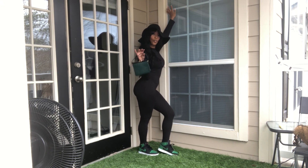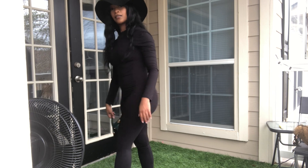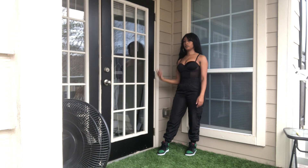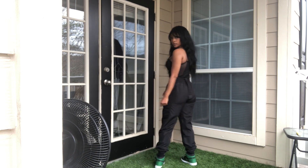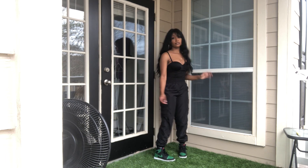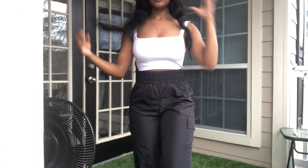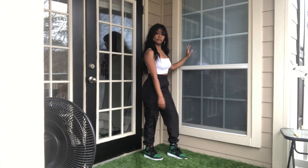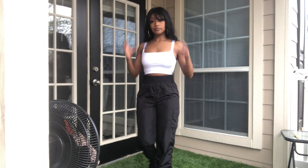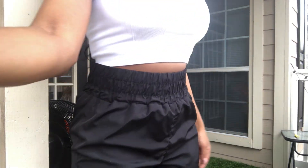Here we have the outfit again but I paired it with this cute little purse from Forever 21 — it's not spot on with the green but it's cute. Then here I have on these joggers from Walmart for like $12. I put on my Nike socks to kind of ruche the bottoms a little bit, and I paired it with a bustier-type top that I think I got from Fashion Nova.